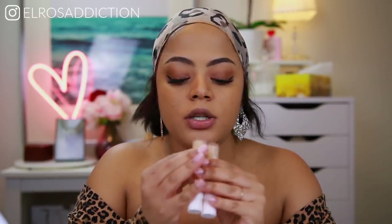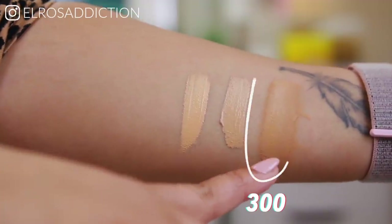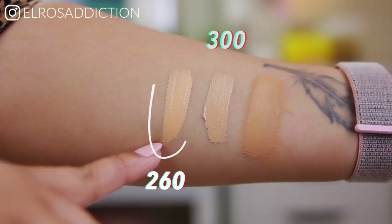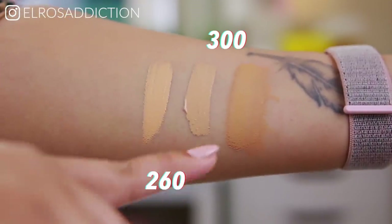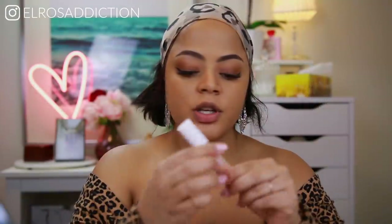So I decided maybe I should have gotten concealer 300, and I ended up getting it. We're going to be trying them next to each other. This is foundation shade 300, this is concealer shade 300, and this is concealer shade 260. You can see 260 is a bit lighter than 300 but it's still that warm undertone.